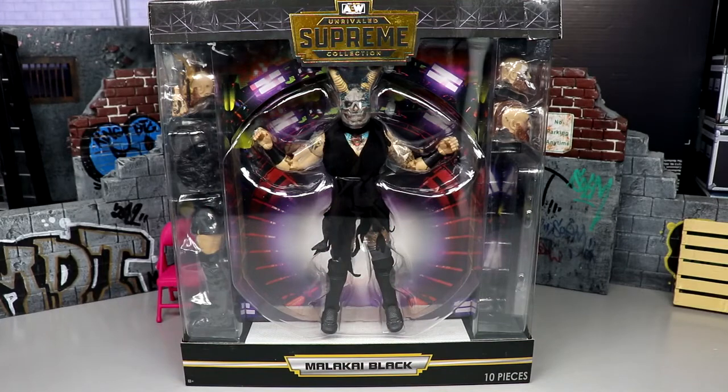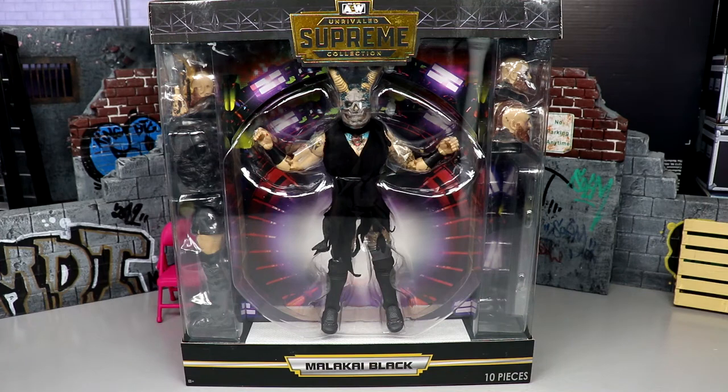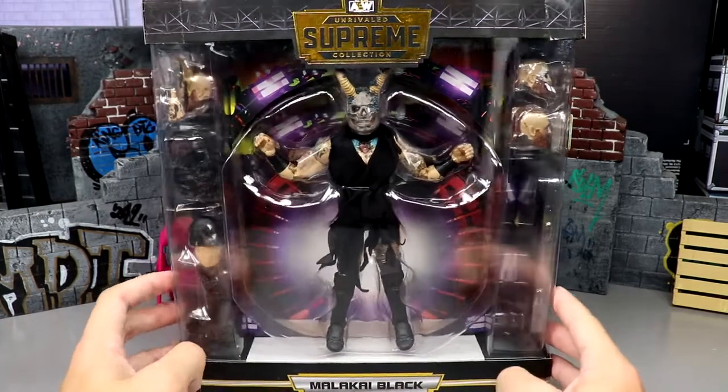Welcome back to another My Damn Toys video. Today we're back with a brand new AEW action figure review on the AEW Supreme Collection Series Number Two Malakai Black figure. This is our first time with Malakai Black in the line — we do have him coming in Unmatched Series Six and Unmatched Series Eight. At time of recording he's not with AEW anymore, so we got this figure just in time. A lot of people were anticipating and excited for this figure. We finally have it in our grasp and we're going to compare it to his Mattel counterpart, compare it to our other Supremes, see how he poses, and get into everything.